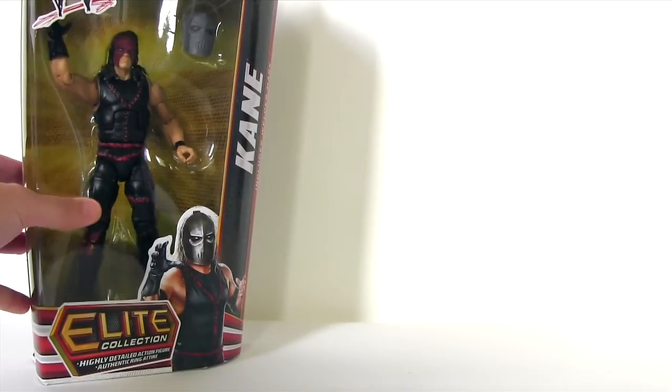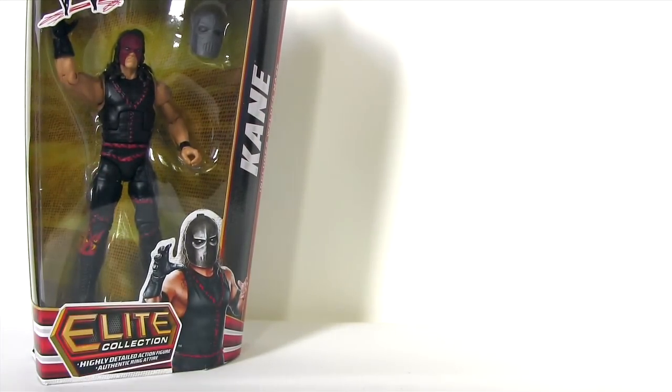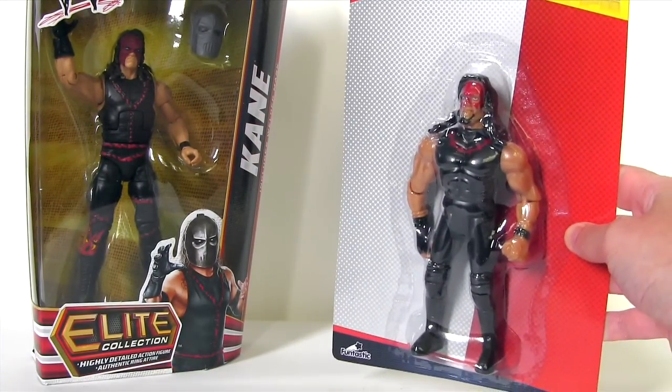Hey everybody, it's Glam, back in this video with another action figure comparison — and by god it's Kane... and by god it's... Kane?